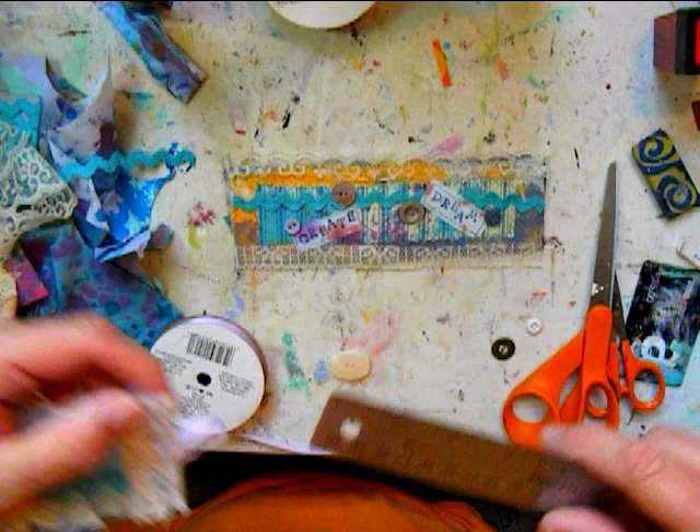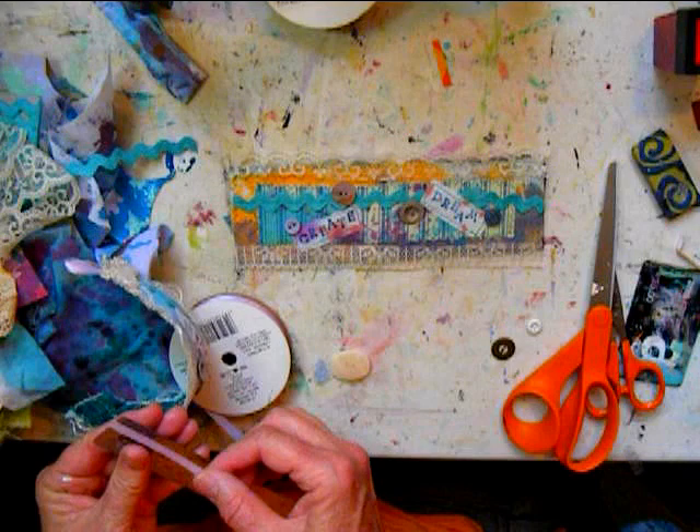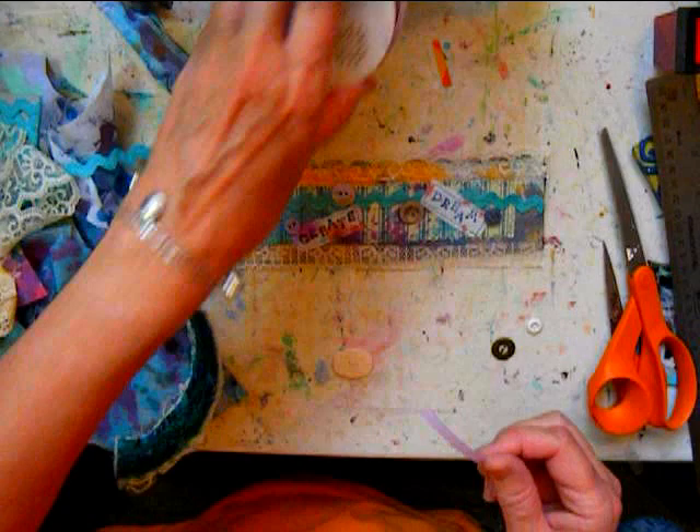I'm using just a ribbon for the closure. I measured it — it's about one inch. So I'm going to use about two and a half, maybe three inches — enough to sew it down and put it at one inch.